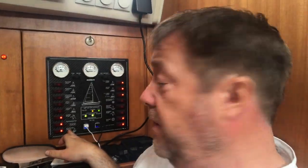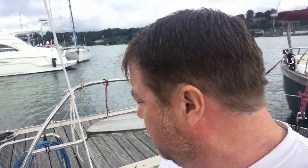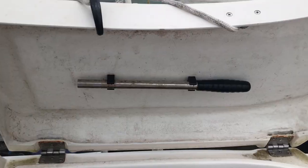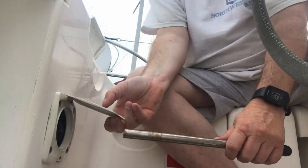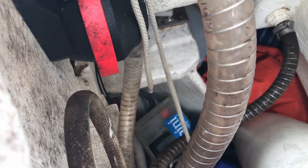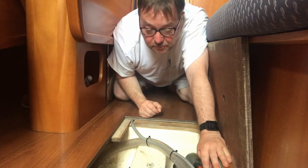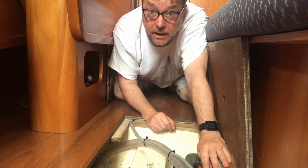Good news — the float switch works. Let's test the actual manual version. All good there. So having tested the electric one, we're going to test the manual one now.